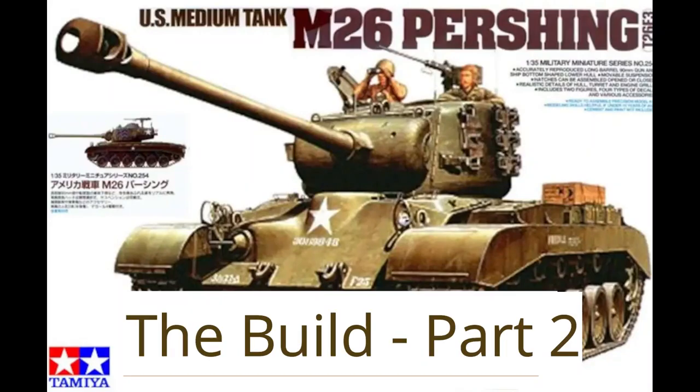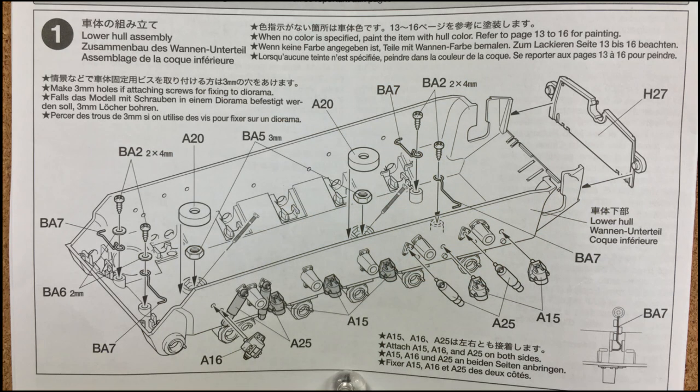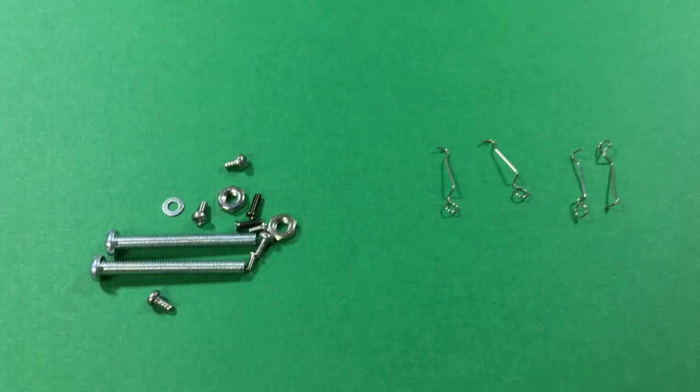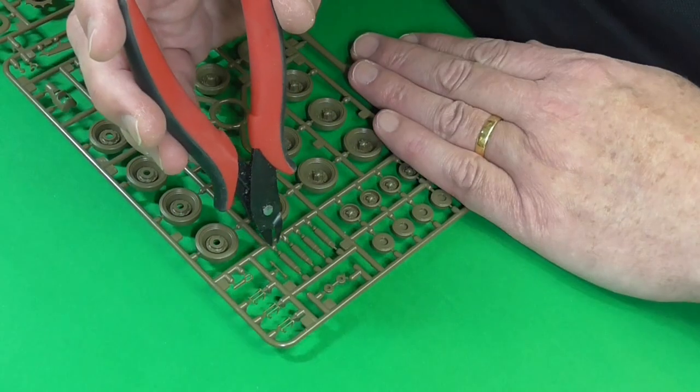Hi guys and welcome back. Today we'll crack on with part two of the building of the M26 Pershing. We'll start with step one which is the lower hull assembly. You've got a few little metal bits, some screws, some nuts, some washers and the like. The hull is a bathtub assembly so the first thing we'll do is start cutting some stuff off the sprue.